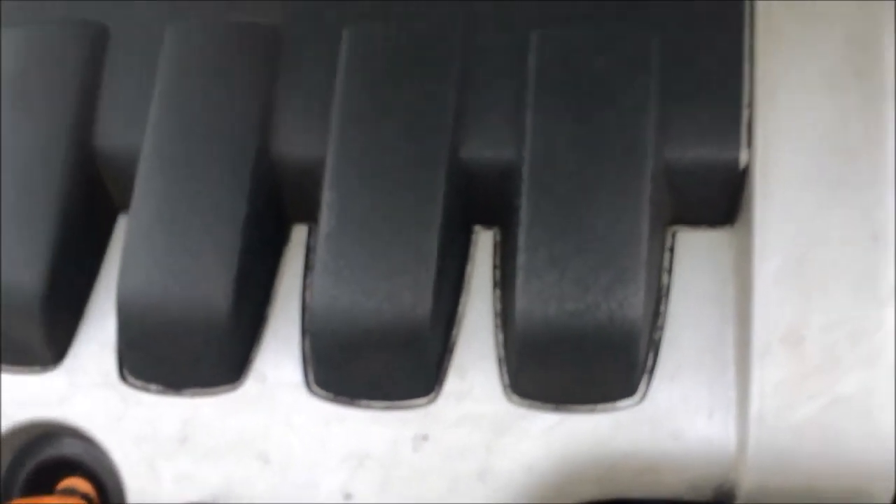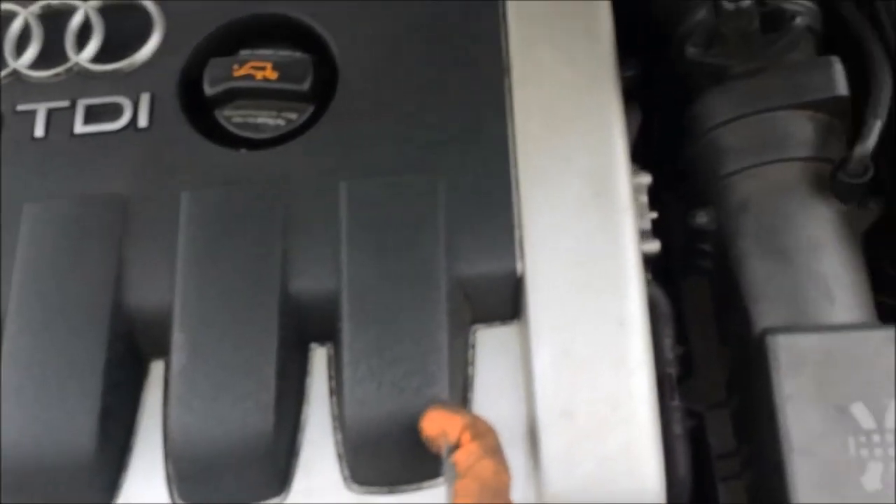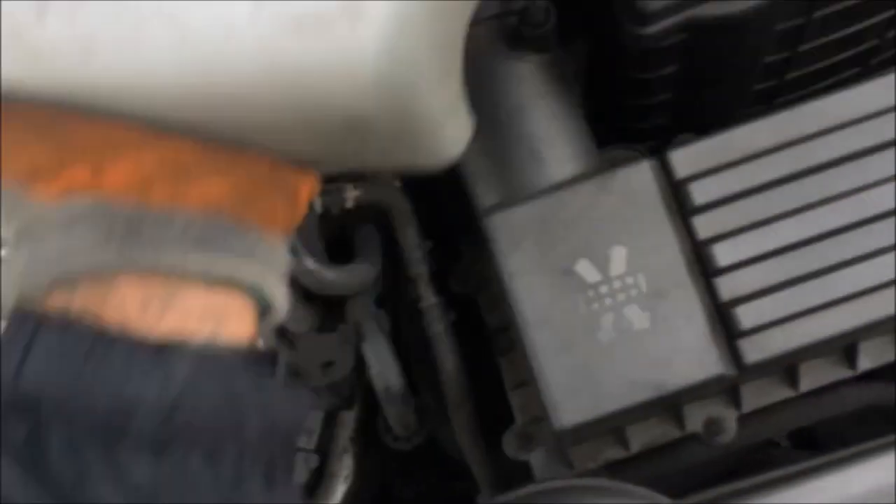Now we need to get access to that little thing in there — you probably can't see, it's quite dark. Obviously pop the bonnet; if you don't have to pop the bonnet, walk away right now. There's one clip in this corner, one in this corner, and one in this top corner — little pull up, and then it slides straight out. Boom, put that to one side.